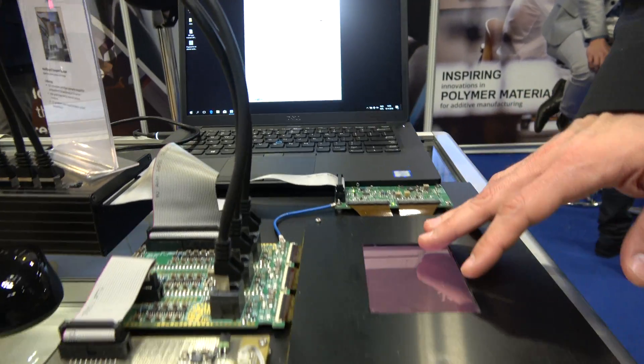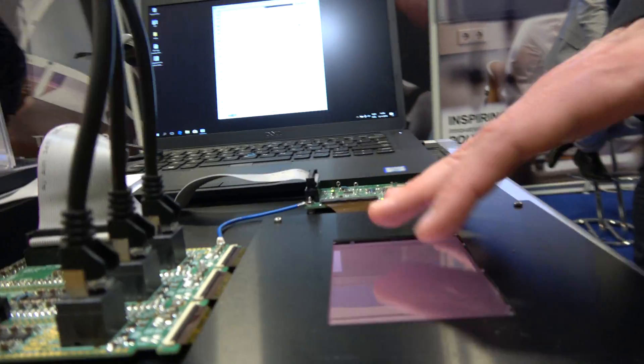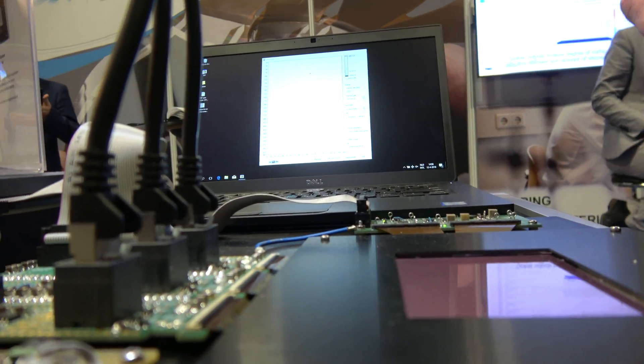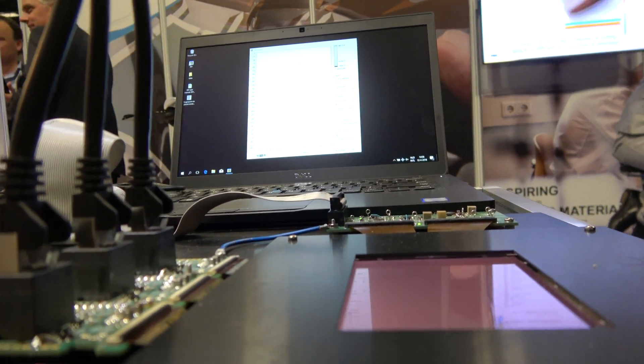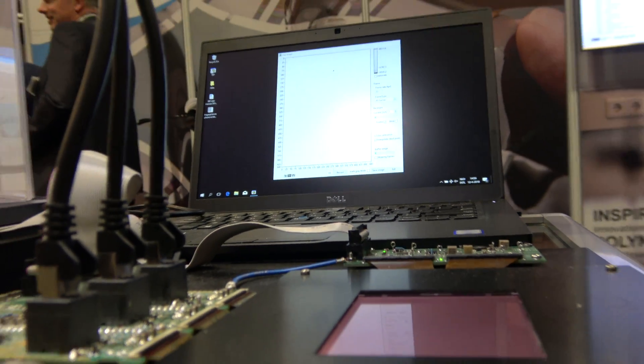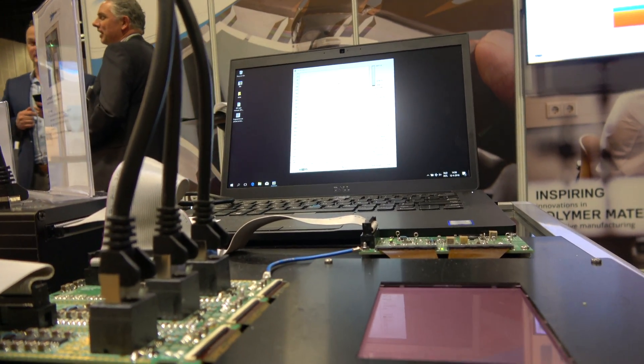And what is special about this fingerprint sensor? We use organic materials to print it, so you can make a really huge sensor. And this sensor can be integrated in different applications. For instance, one of the applications that we're aiming for is to integrate it together with an OLED screen inside a phone.